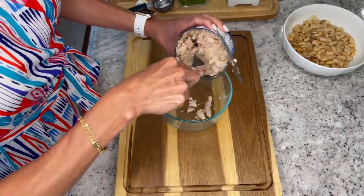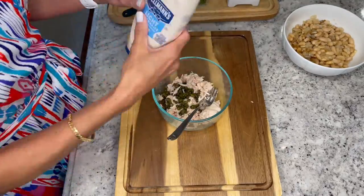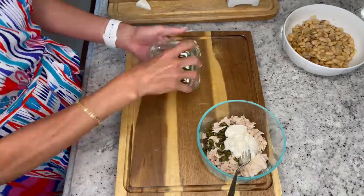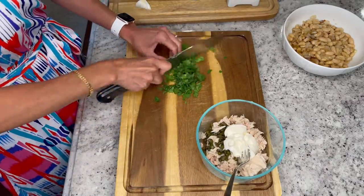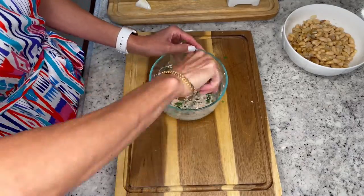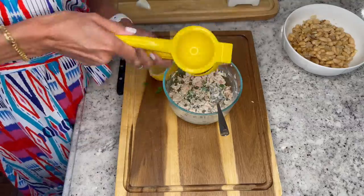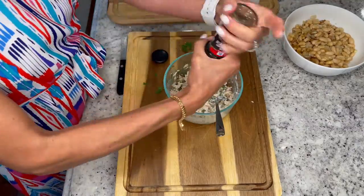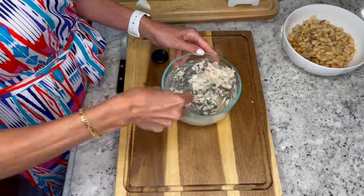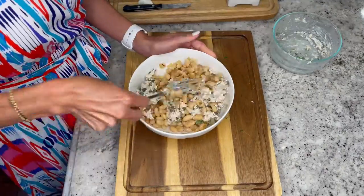Now let's prepare our filling. Add about five ounces of canned tuna along with capers and light mayonnaise to a small bowl. Now add in your chopped parsley. Using a fork, stir well and break up the tuna. Now add in your lemon juice, black pepper and Italian seasoning.